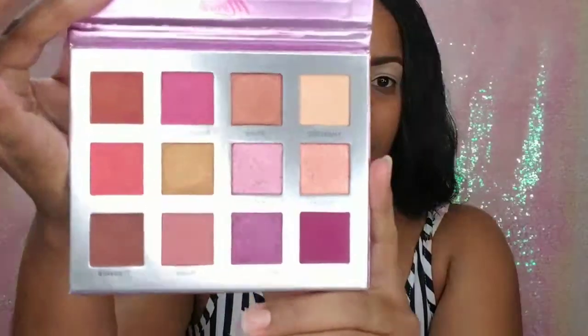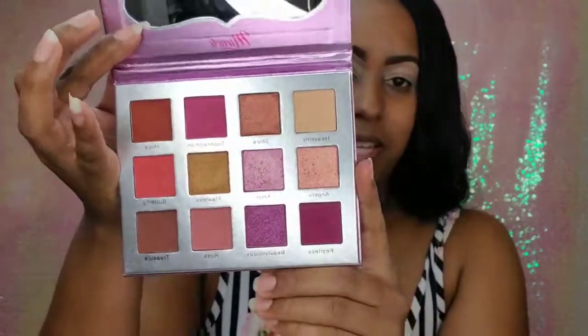For today's eyes I'll be using the Miracle Palette by Glamlite Cosmetics. If you haven't heard of them, they're a Latina-owned brand and the owner happens to be Dominican, so I was excited about that. The palette has a mix of mattes and shimmers. If you want to see swatches, I posted pictures and a video on my Instagram page.